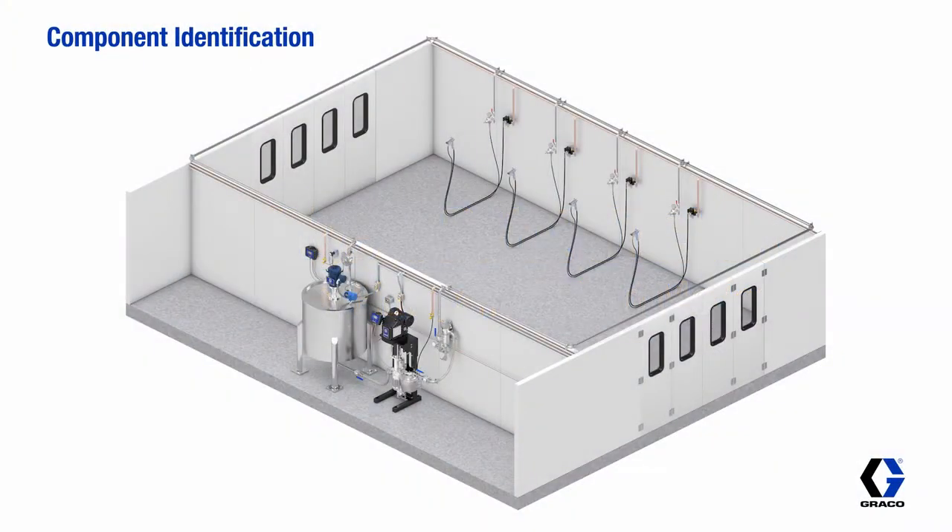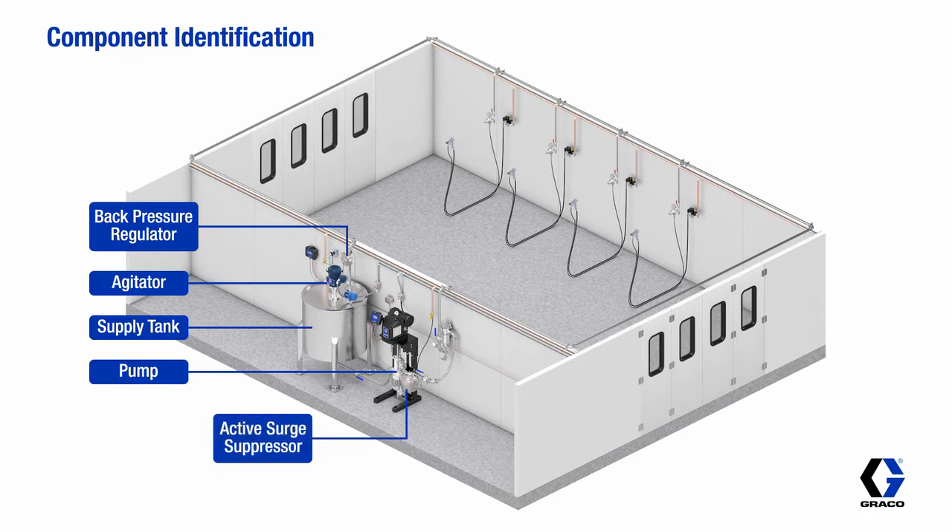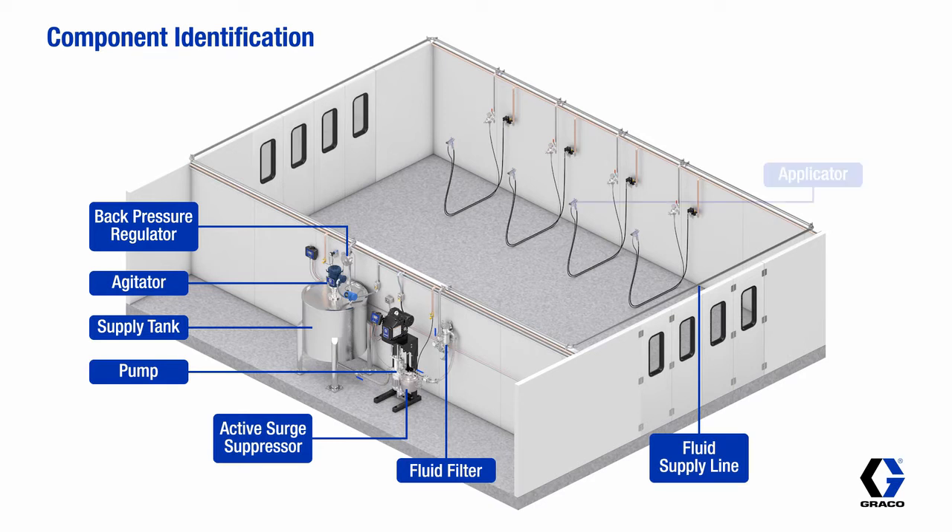Each circulation system can have any of these elements, including the back pressure regulator to manage circulation pressure, an agitator to keep paint particles in suspension, a paint supply tank, a circulation pump, a surge suppressor, a fluid filter, and a fluid supply line feeding all applicators in the system.